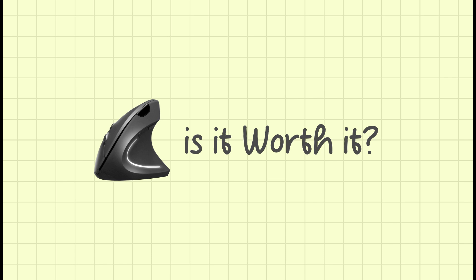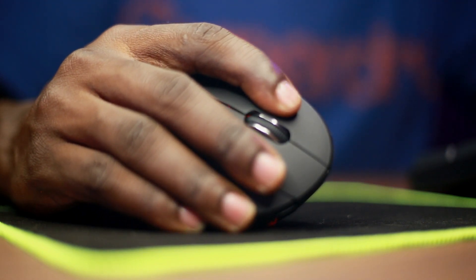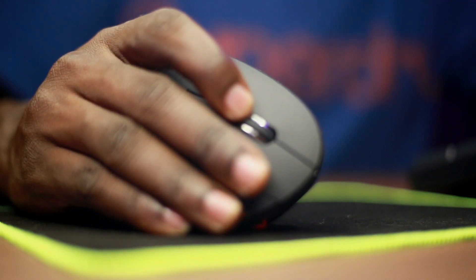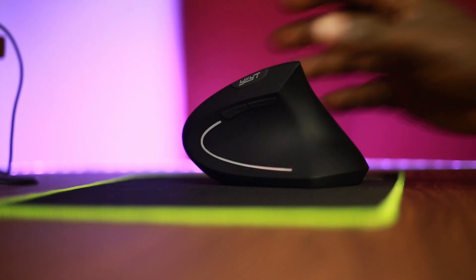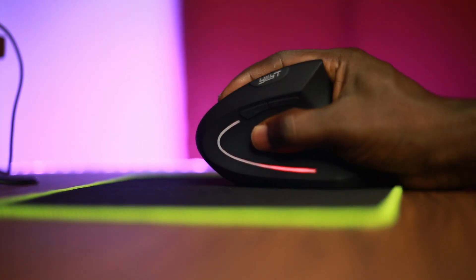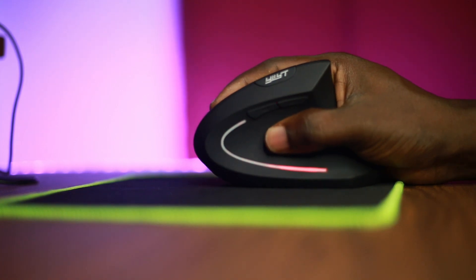So, is the vertical ergonomic mouse worth it? For anyone who spends hours at a computer each day, this mouse is absolutely worth considering. The reduction in wrist strain, the comfort for long sessions, and the potential health benefits make it a fantastic investment for your workspace.